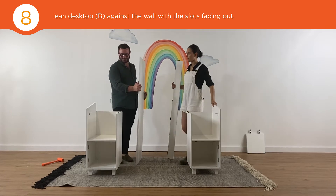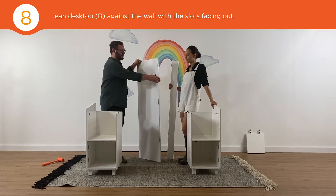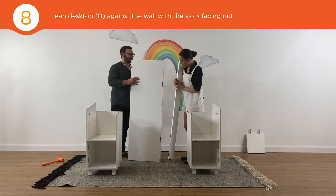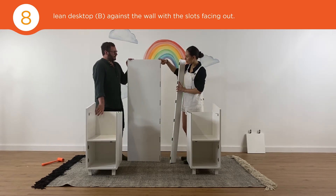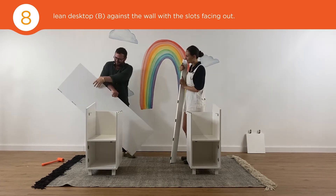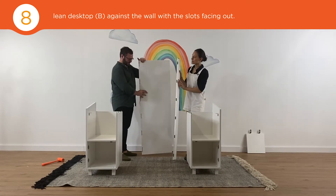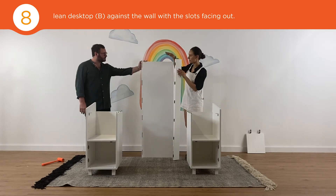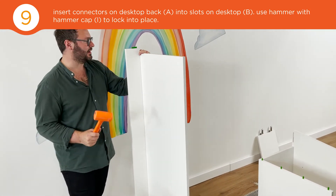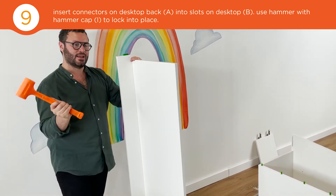Once you have both cases assembled, place them approximately 60 inches apart. Now you're ready to assemble your top panel and your top stretcher. Hold your top and lean it against the wall or have your friend hold it. Insert the connectors from the stretcher into the slots on the top. Once you've lined up all the connectors and the slots, use your mallet, hanging down, to lock it into place. Sometimes it's easier to tilt it slightly.